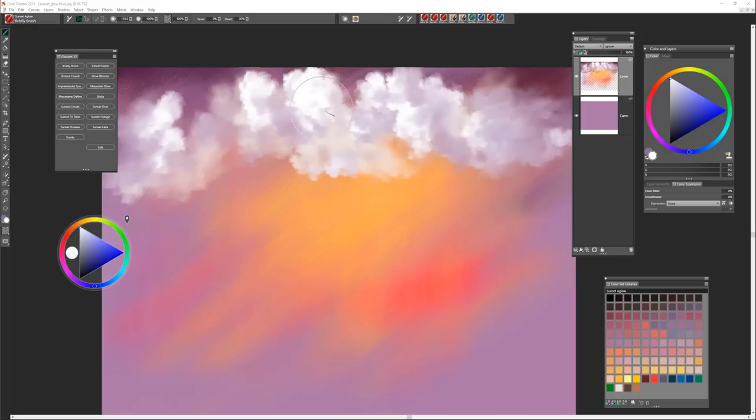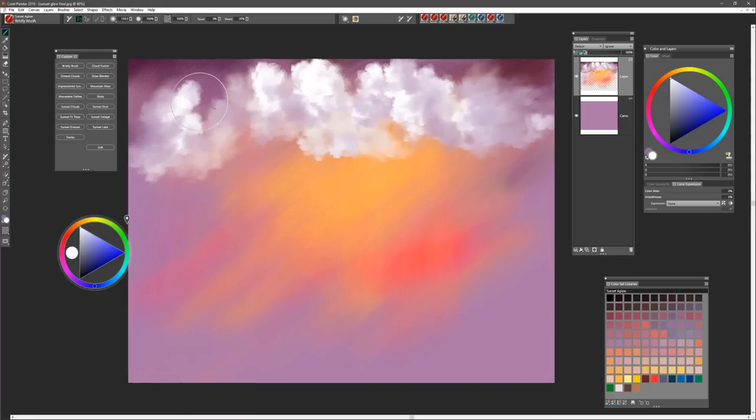We're using the bristly brush now with reset set to zero, so it's going to be blending for us. All we're going to do now is soften the edges or the bottoms of the clouds — just move in here and put a little bit of pressure on those bottom clouds to soften the edges. I'm going to drop this to the canvas layer and then finish my blending. You don't need to go overboard — the point is to just pull those bottom edges down a little bit, which helps create some nice distance and depth.